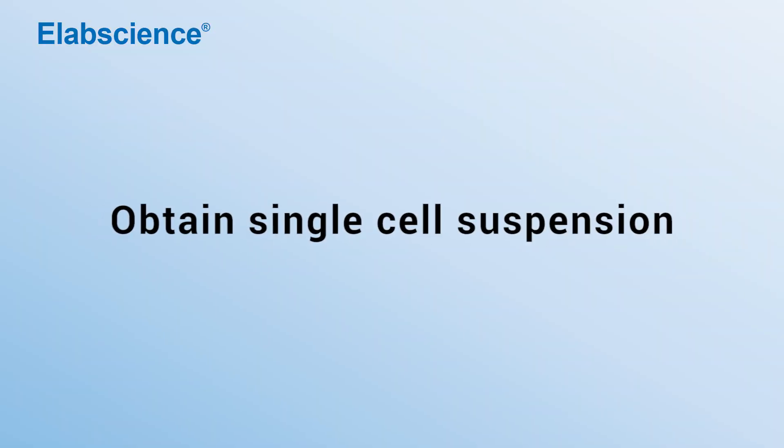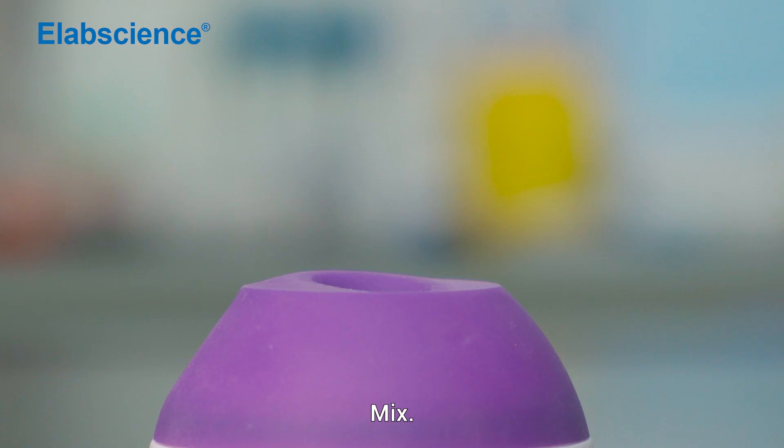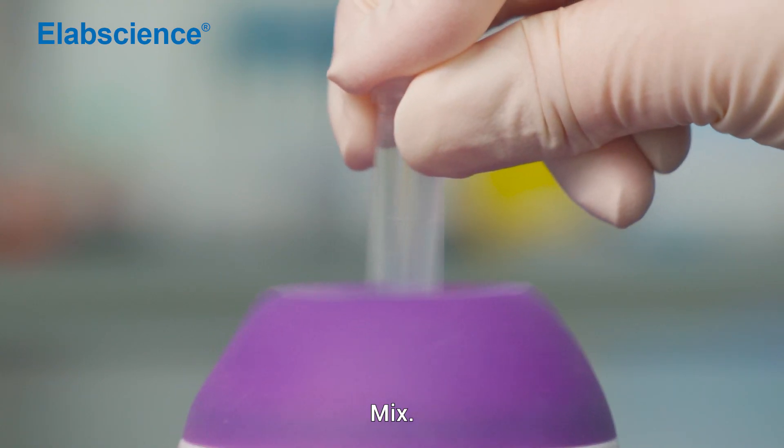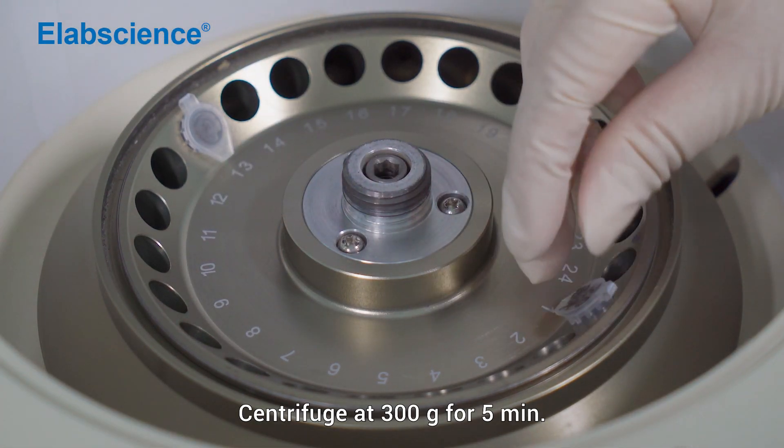Obtain single-cell suspension. Wash once with 2 ml of PBS. Mix. Centrifuge at 300 times gravity for 5 minutes.